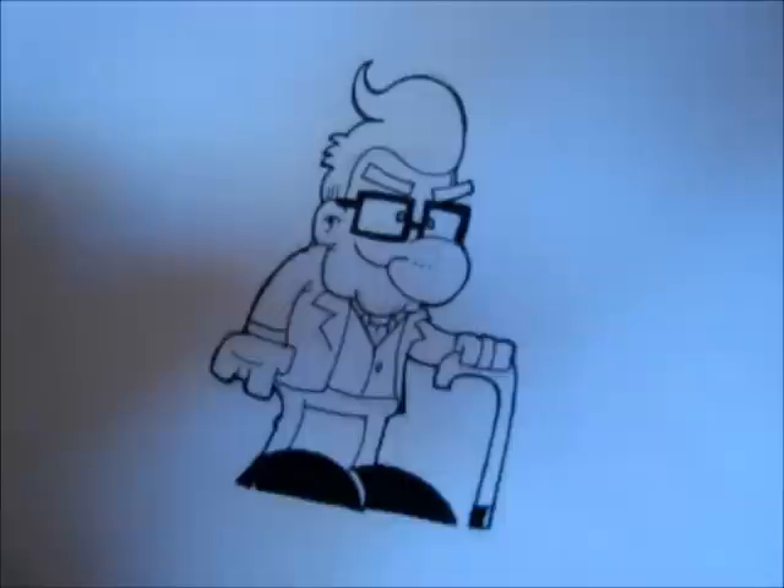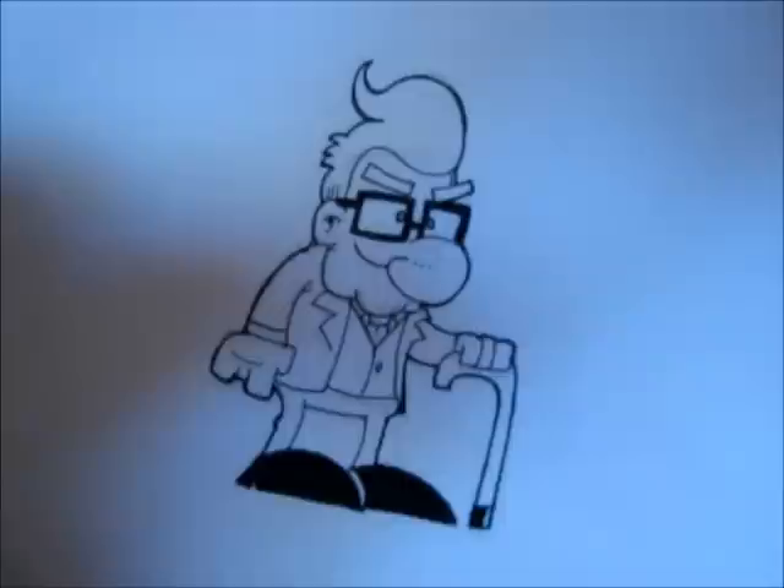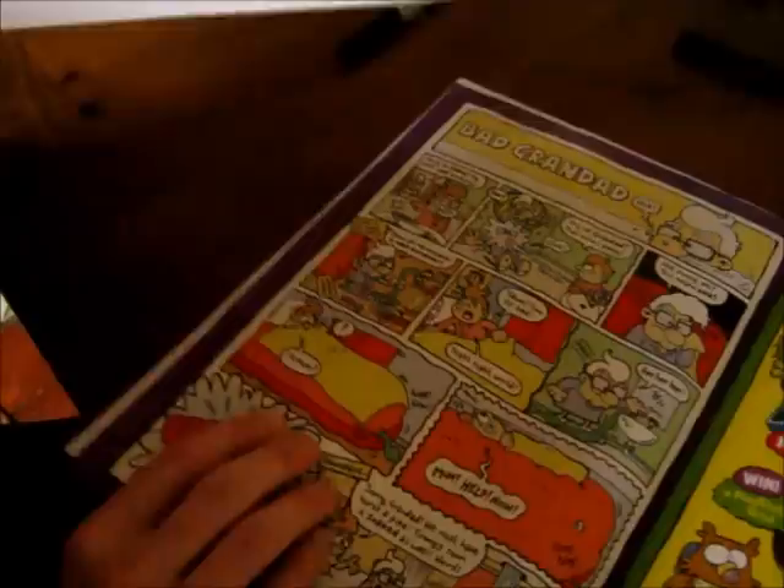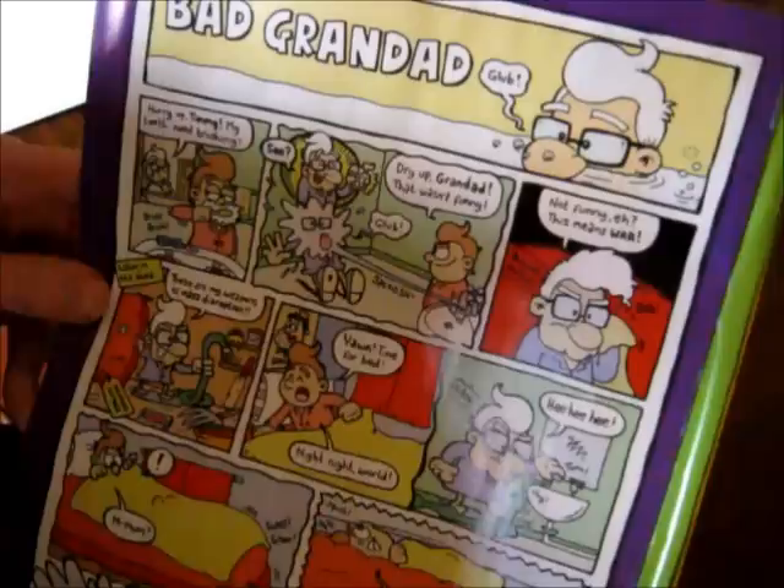Obviously from here I would then scan this into my computer as a black and white image, open it up in my image editor of choice, colour it up, shade it and whatnot, all in the computer. And then that leaves us with the finished image in the comic itself — there he is, from the latest issue, out now. Why not buy it?